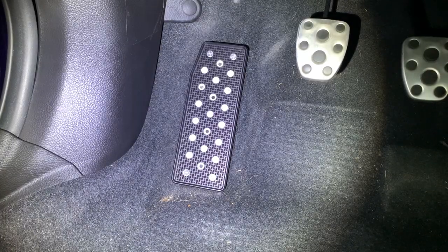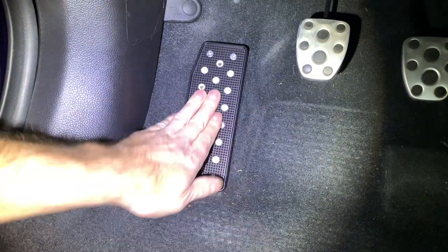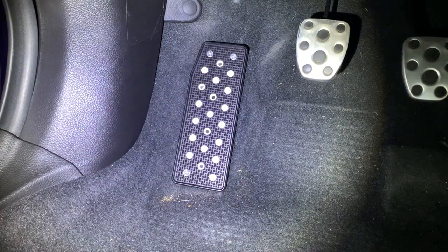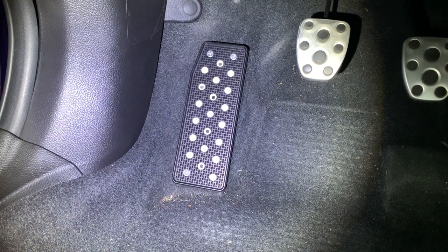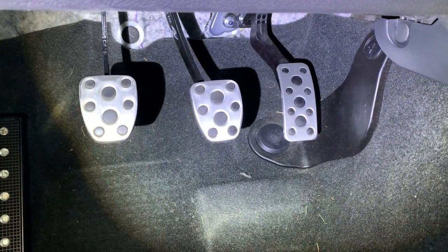The dead pedal installation is complete. Very simple — it's on there very well. It literally moves the carpet, so no problems there. Very, very grippy, which is really nice if your shoes are wet or the soles are worn down and you need extra grip. These are really nice — actually kind of sharp. Now let's start on the throttle pedal. That one's a little bit easier because we can actually take it out of the car.